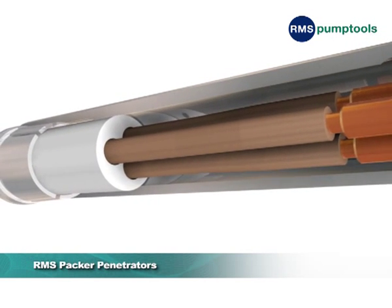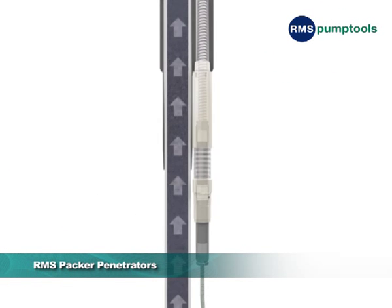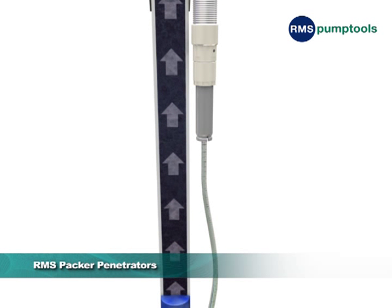RMS pioneered the technique of moulding the motor lead extension, or MLE, directly into the penetrator. This eliminates the need for a splice or connector below the packer.